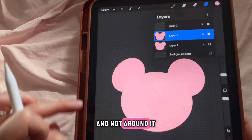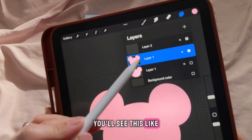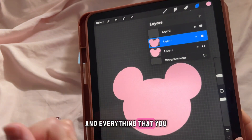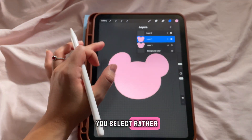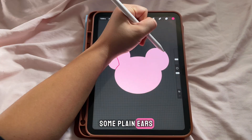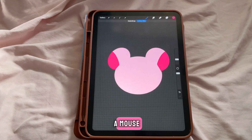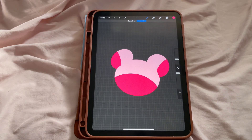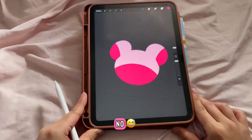If you want to draw within your drawing and not around it, click the layer and click on Alpha Lock. You'll see a checkered background pop up on your layer — that means Alpha Lock is on, and everything you draw with the Apple Pencil will show up within that layer. Draw some plain ears. It kind of looks like a mouse — I don't know what I'm doing, I guess.